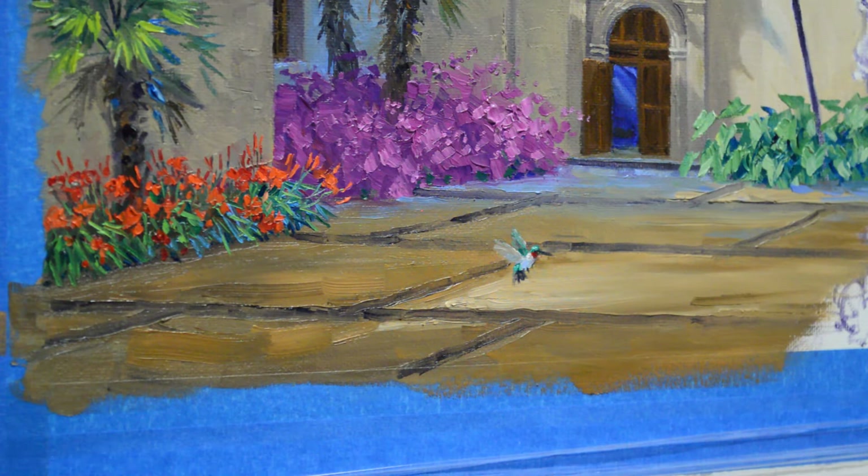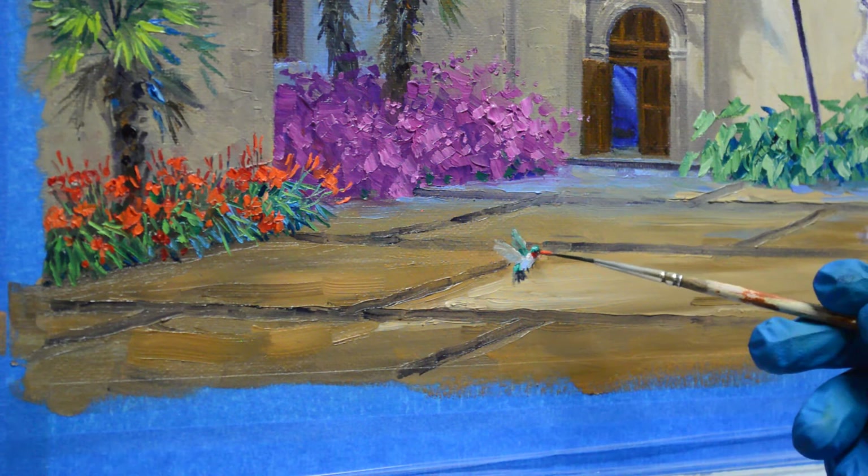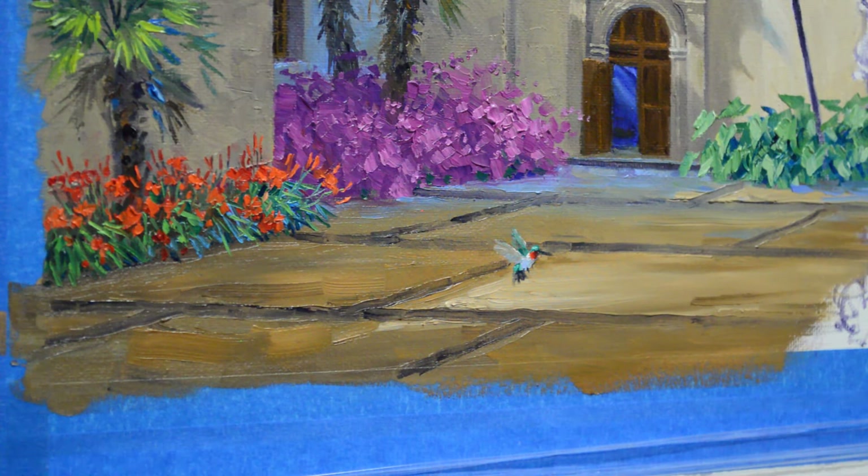And that's our little hummingbird — but I need one more thing. I need to highlight this red again, that ruby throat, just with my cadmium red light. That gives him a little brighter color. And that is our little hummingbird. One little highlight there, and then I want to make this front feather a little bit darker.